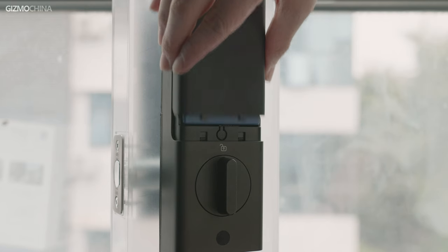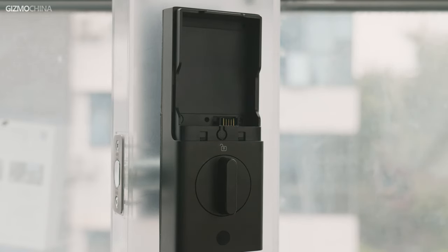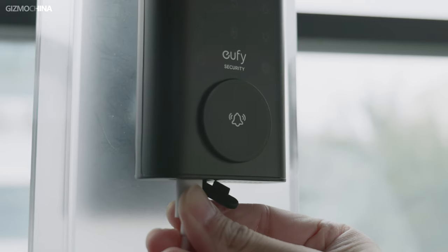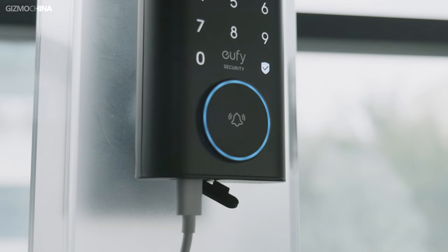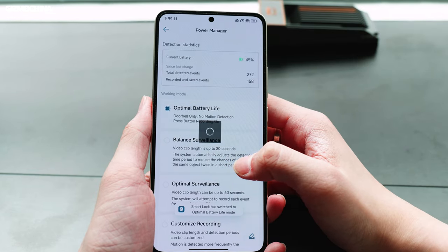The E330 has a removable battery, which saves you from having to remove the entire door lock while charging and saves money compared to disposable batteries. The battery capacity is 10,000mAh, so it can last 3 months without charging. The Type-C port at the bottom of the exterior part can also be connected to a power supply to keep the E330 working when the battery is out, so there is no need to worry about losing protection while charging. You can also select the working mode through the power manager in the app, though power consumption will differ accordingly.